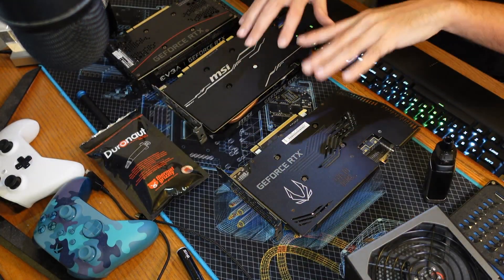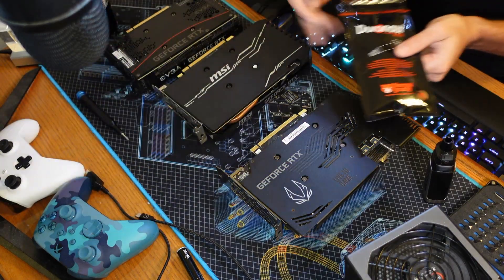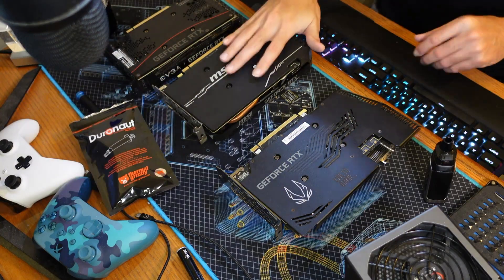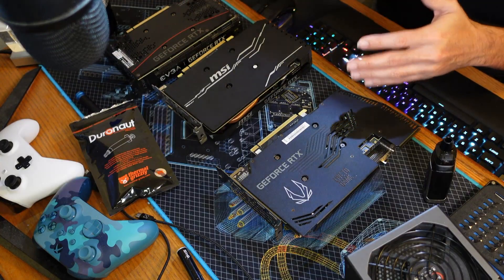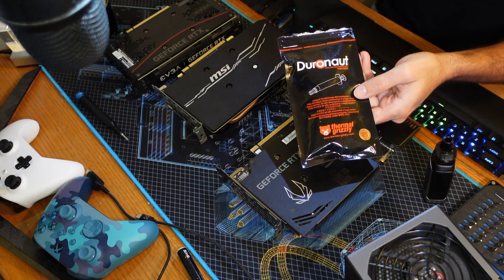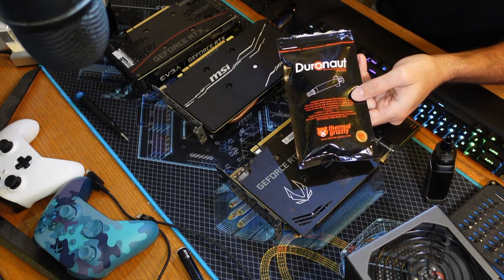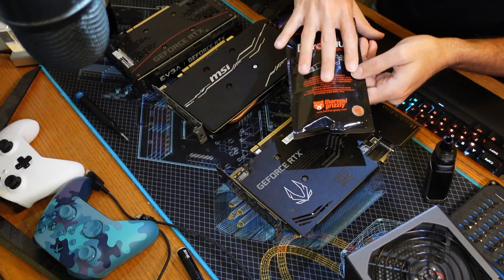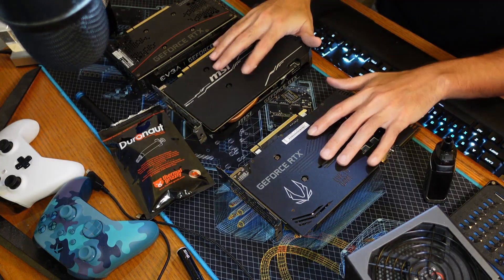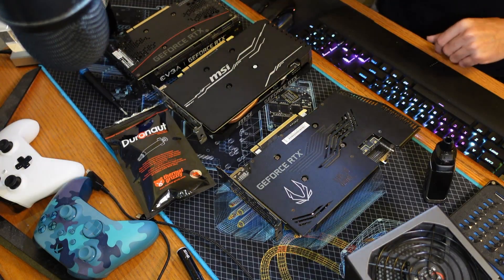We just need to get to the four main screws on every single one of these, remove the heat sink, check the thermal pads, and replace the thermal paste with Duronaut. Once I do this, I shouldn't need to do it again — that's the beautiful thing. The way Bauer and the Thermal Grizzly team made this, it's built for endurance. It may not be quite as great as Cryonaut Extreme or MX4 in thermal performance, but they're only about 0.2 to 1 degree off. As long as these things stay cool and the paste doesn't have to be replaced every summer, we should be fine. Let me tear all of these down and we'll come back after the Duronaut has been applied.